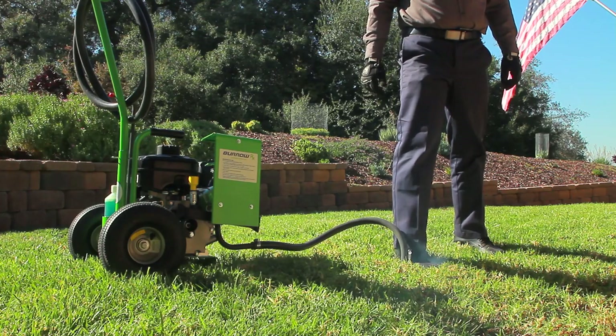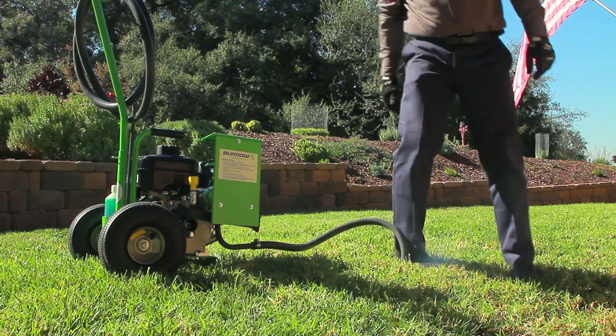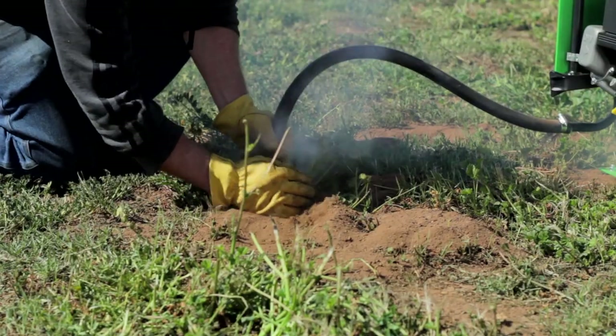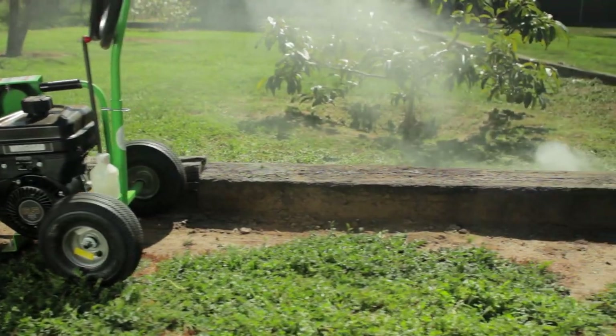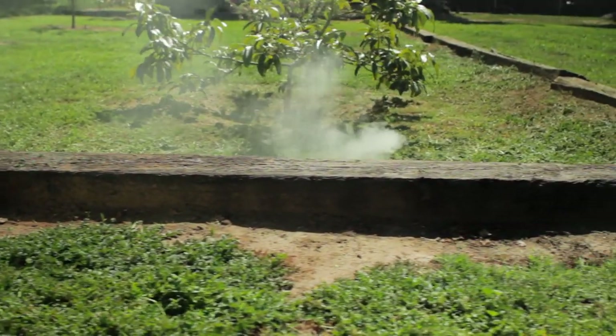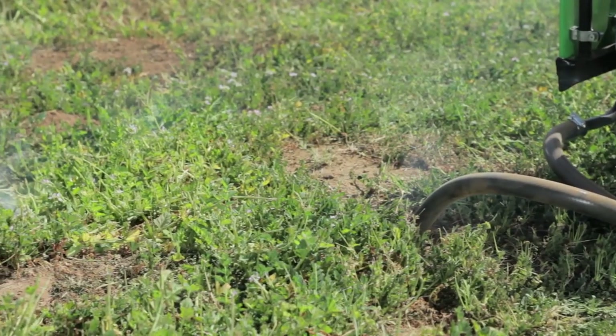Don't breathe in the smoke from the device. Engine exhaust fumes contain carbon monoxide that can be deadly when inhaled. The smoke is one visual signal that tells you where the carbon monoxide is present. Exposure to carbon monoxide can kill within minutes.